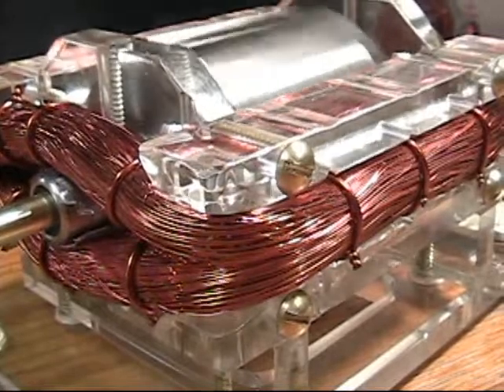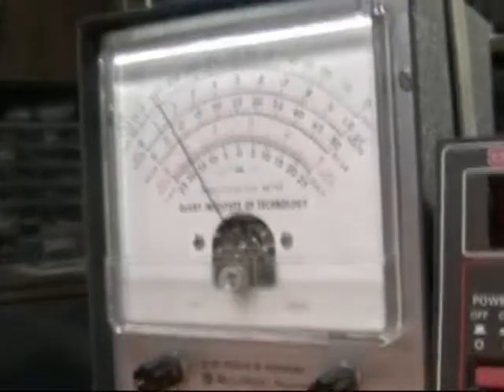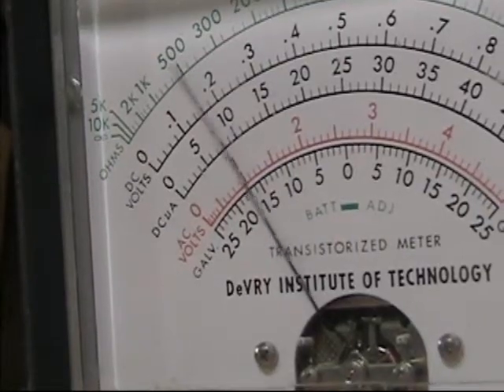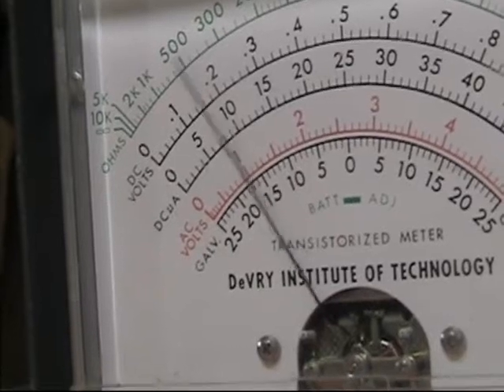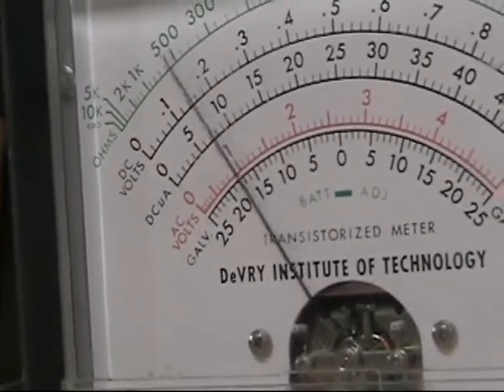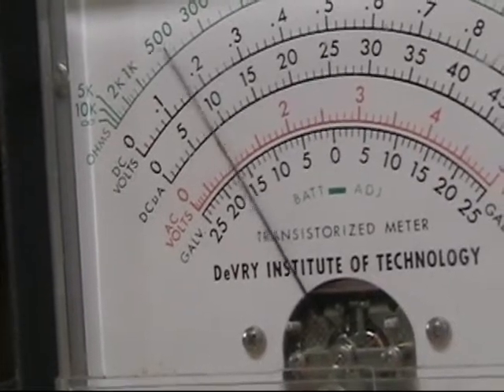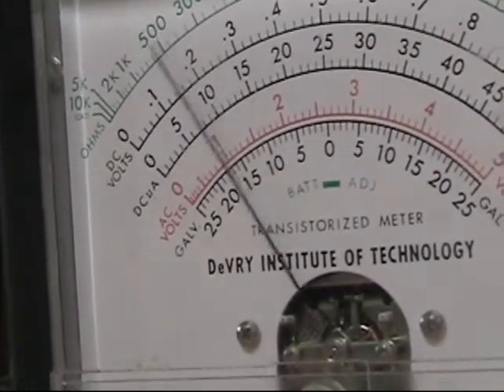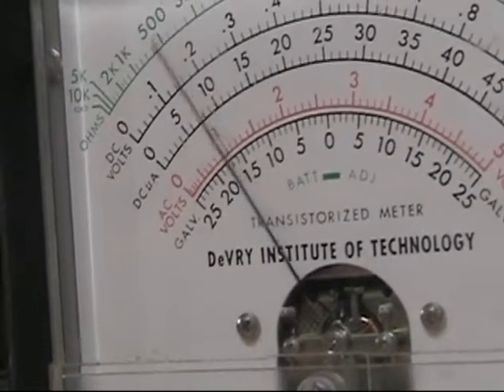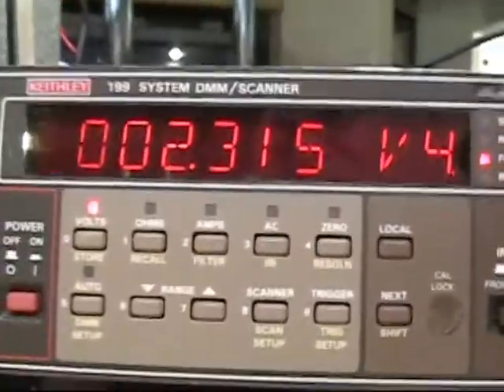That changes everything significantly in the motor. Right now, the amp meter is oscillating between 70 and 80 microamps, which is quite a bit lower than my earlier videos where I showed the motor running at 200 to 250 microamps.